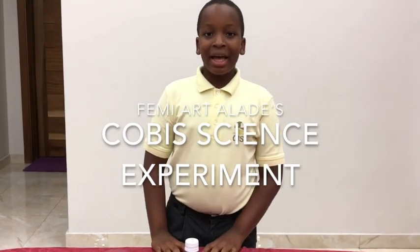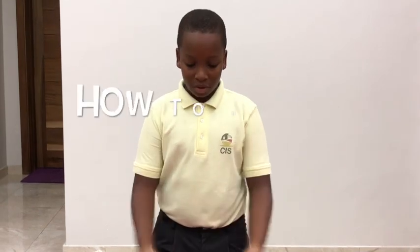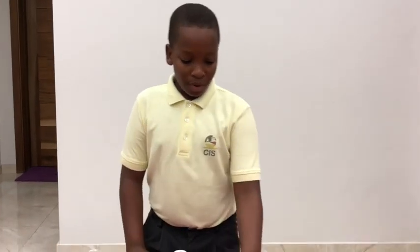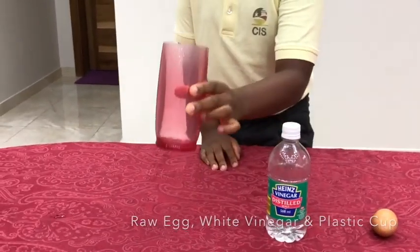Hello guys, I want to welcome you to my Kobe's experiment on how to make a bouncing egg. We will be needing a raw egg, white vinegar, and a plastic cup.